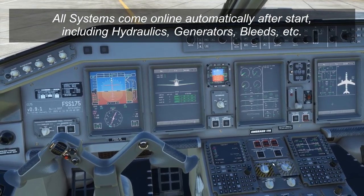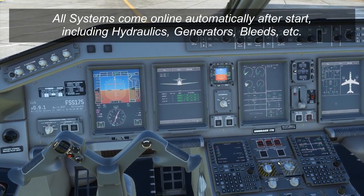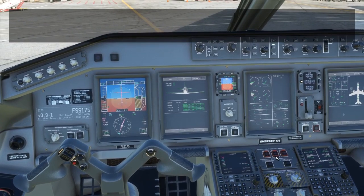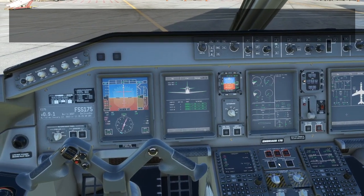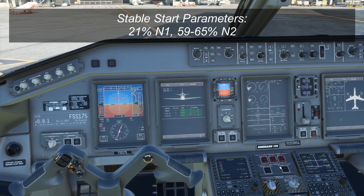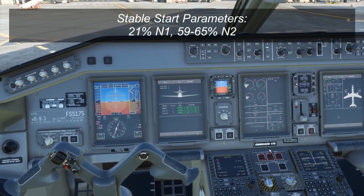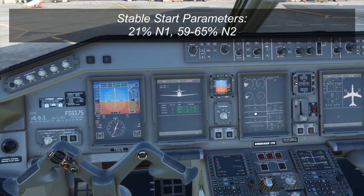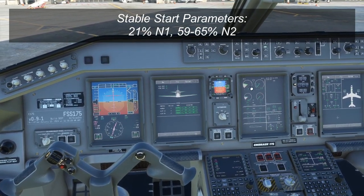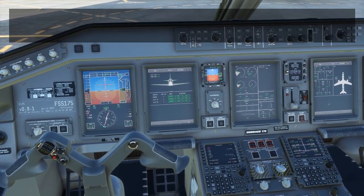The bleed system will cut off the packs automatically and turn them back on. Once the start process is complete, the generators will come on automatically and the hydraulic system will cut in automatically. All you're looking for is stable parameters at the end of the start process — about 20% to 21% on the N1, about 59% to 65% on the N2, and oil pressure at the end of the start process. We've got some pretty stable values here — that looks good. We can close that cover and start engine two.